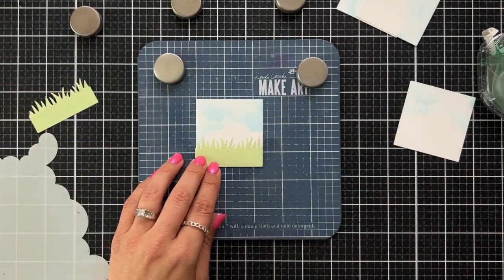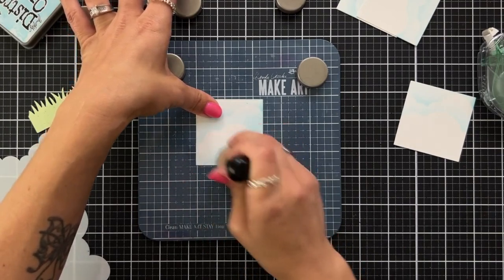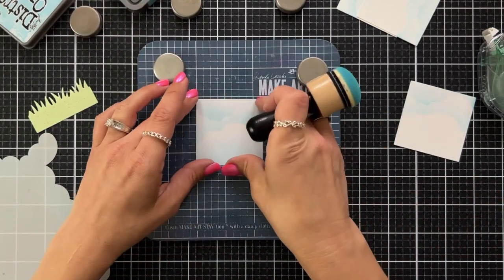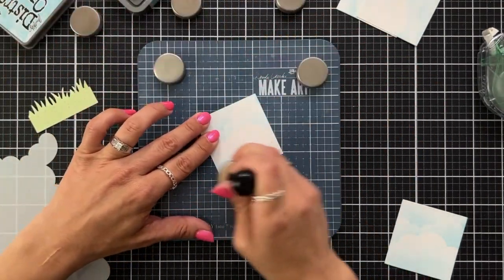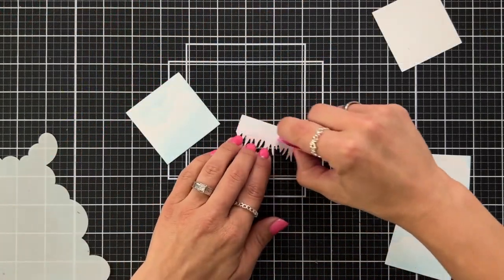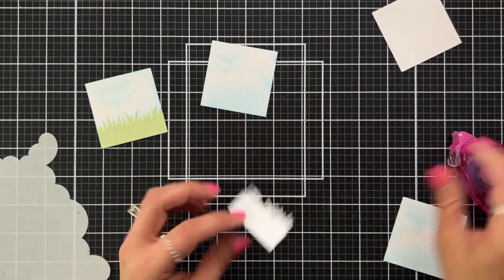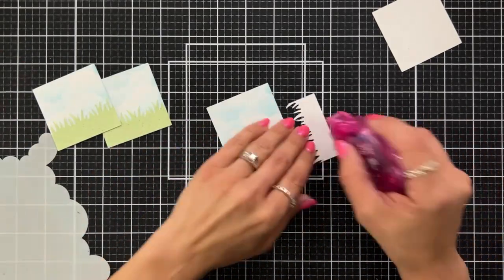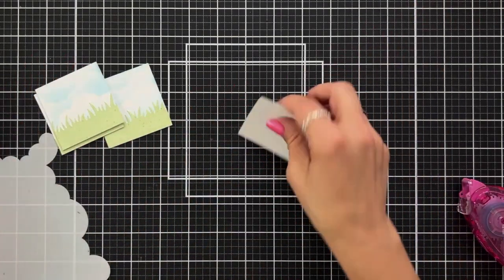I'm bringing the grass in to check where my cloud line is, then from the bottom of that I'm bringing up the Tumble Glass ink just below the last cloud stencil line so it looks like a complete scene — and I'll repeat that on all four squares. These panels are now mostly done except for a bit of stamping and adding images. To make sure I don't lose my grass pieces I'm adding tape runner to the back of the grass and attaching that towards the bottom of my cloud pieces.